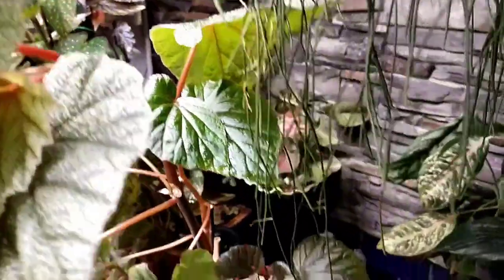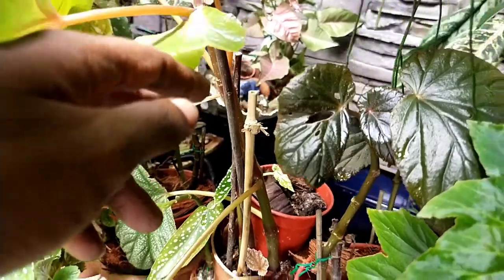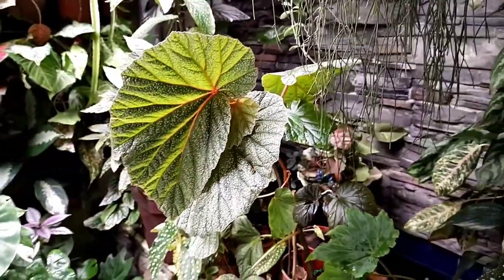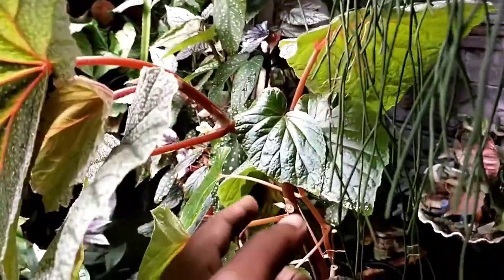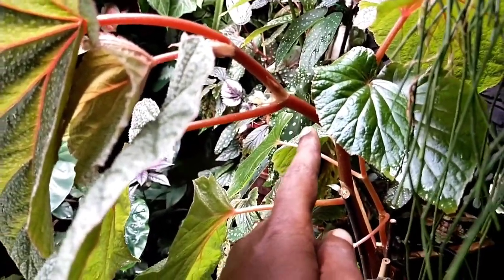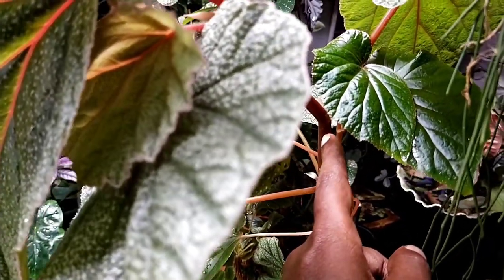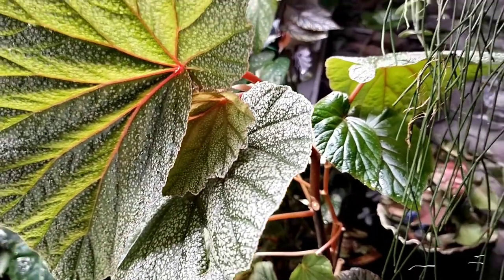It has fallen by its own weight due to the constant rain giving the plant a heavy beating. If I were to leave this begonia as such, it might eventually snap under its own weight. The best thing to do is to place a support — something like a stick — and fasten it to this particular cane begonia.